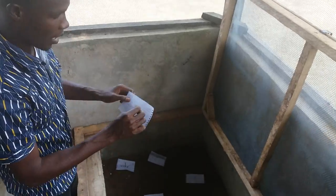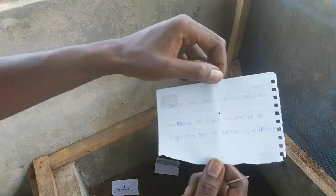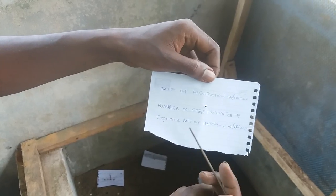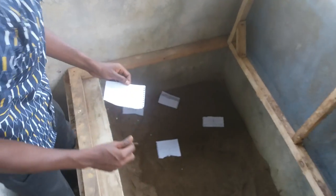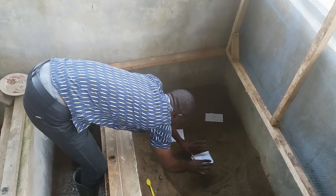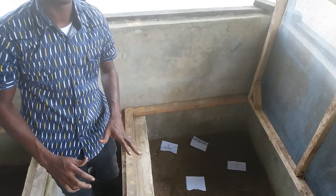After burying the eggs, you have to indicate where you buried them. We have an indicator here that reads the date of incubation — today is 24th of October 2017 — the number of eggs incubated, which is 98, and the expected date of hatching, which is the 14th of November. You tag it on top where you have the eggs. We have eggs incubated everywhere, with white pieces of paper showing the date of collection and the expected date of hatching.